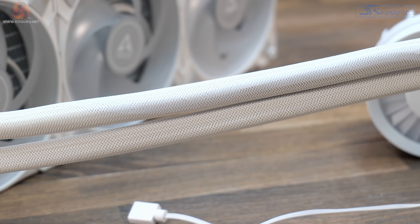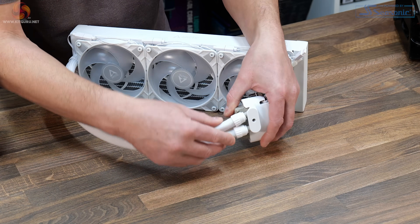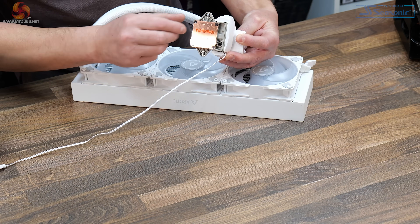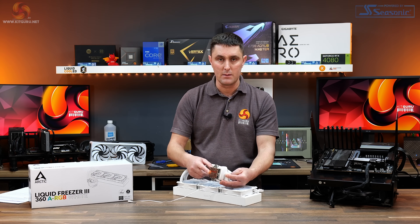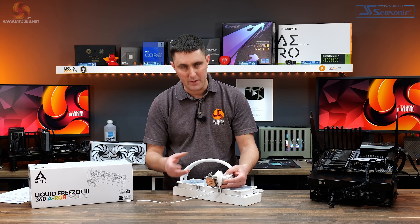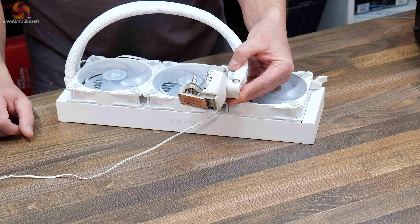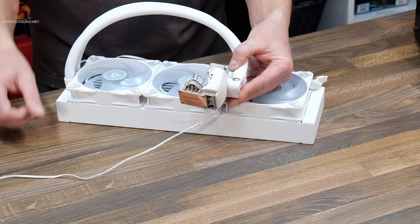Tubing length is approximately 450mm. At the CPU block side it has some rotary 90-degree fittings. The pump housing and CPU block is quite interesting — at the base it's a conventional copper microfin cold plate. It comes with a label just to offer some protection to the base of the cooler, and it doesn't come with any thermal paste pre-applied. But in with the accessories you do get some Arctic MX6 thermal paste, probably enough for a couple of installations. Interestingly, the pump has a vertical orientation — very different to the Liquid Freezer 2 where the pump was mounted directly on top of the cold plate.